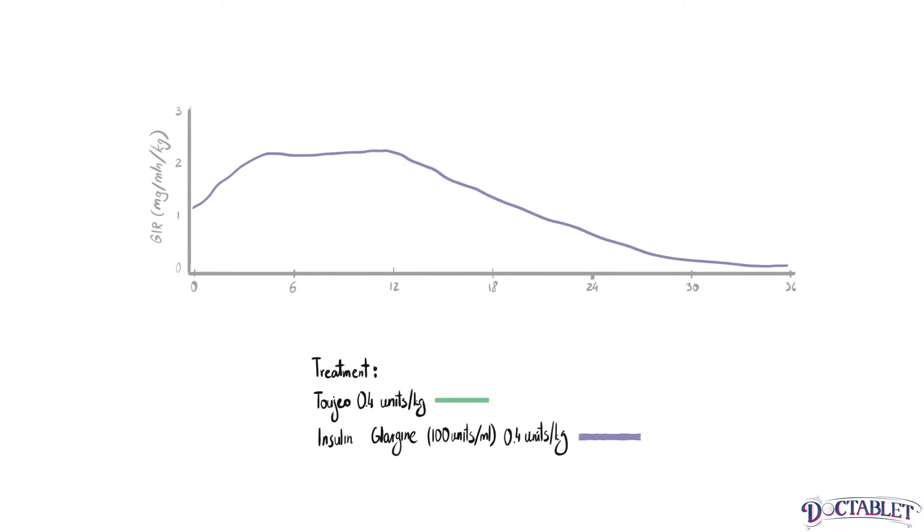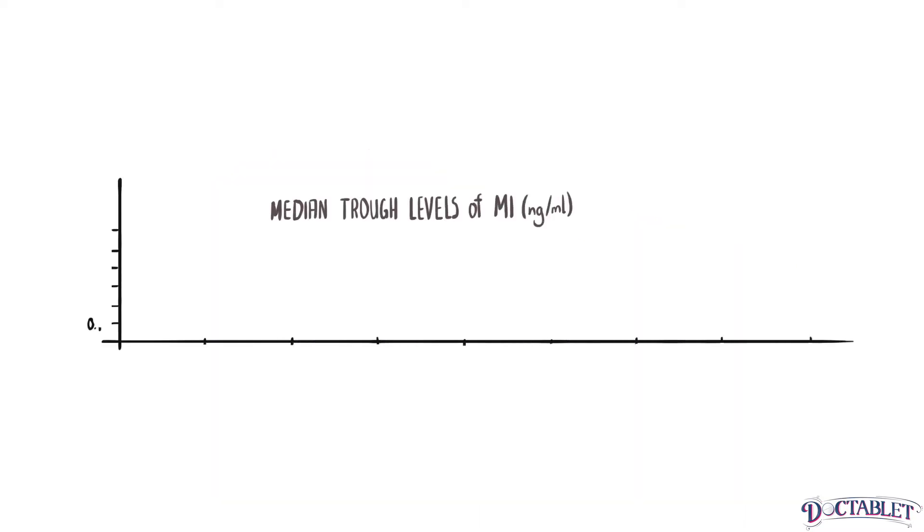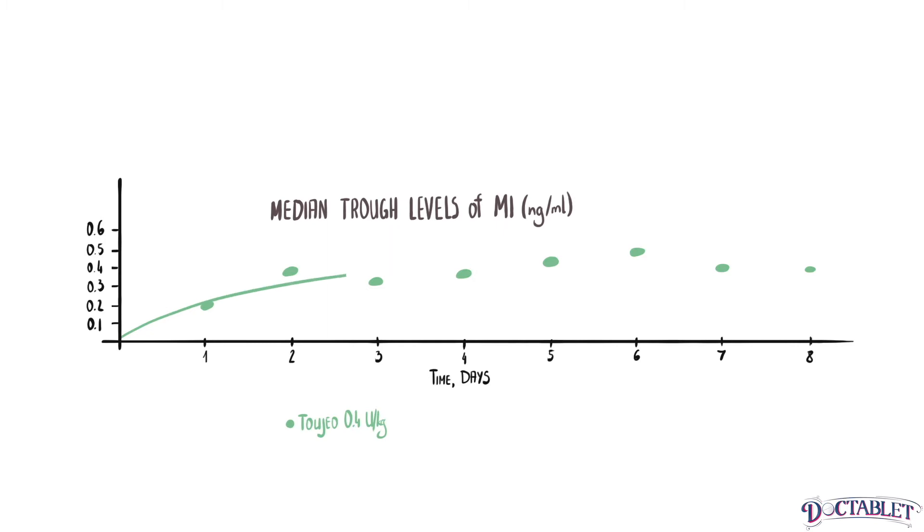By increasing the concentration of glargine, its absorption is prolonged, allowing Toujeo to last a little longer under the skin. The half-life of Toujeo is 19 hours, and it lasts for a little more than 24 hours in the body. Toujeo's higher concentration also means that it needs more time to build up in your system — it takes at least five days to reach a steady level in the blood.